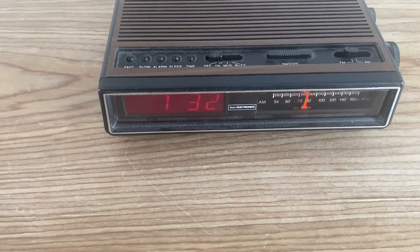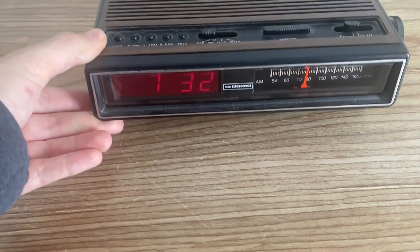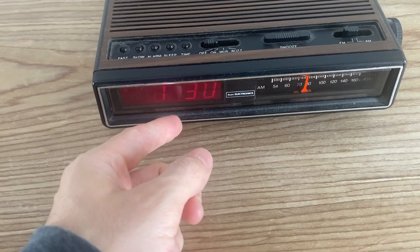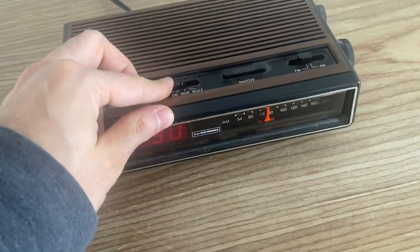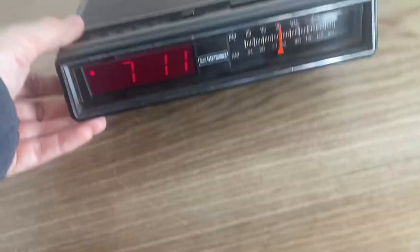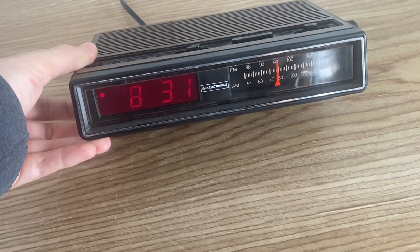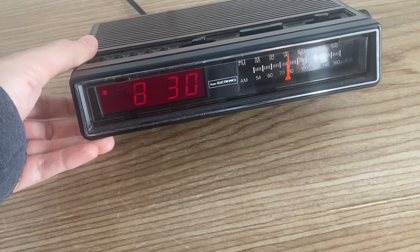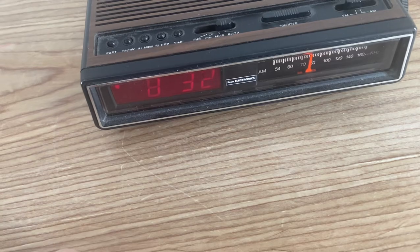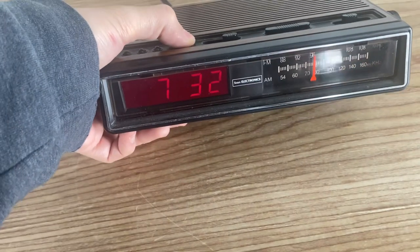It's toggling between a one, zero, and two for some reason — now it's stabilized to 830. That's the 'on' position for music. This display also shows zero, one, and two at the end. And this is like a buzzer setting — if you want to wake up with an annoying buzzer, you can do that.